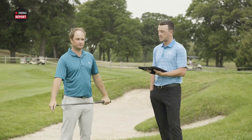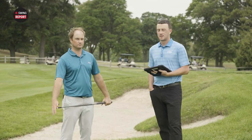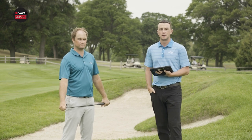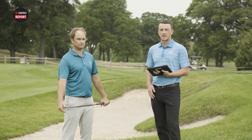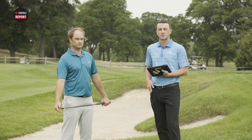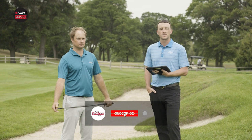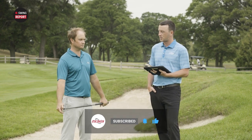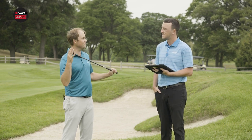Thomas Campbell has given his stamp of approval on the Callaway Jaws Full Toe wedges. If you're interested in adding one to your bag and optimizing your short game, you can stop at Second Swing stores or SecondSwing.com and talk to an expert like Thomas to get set up. Please subscribe to the YouTube channel, drop a like, and leave a comment with your feedback. Thomas, thank you for joining today and giving your feedback — these look like a home run. I'm excited; it's probably going to go in my bag.